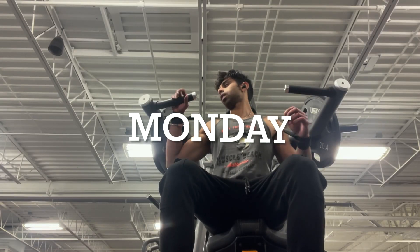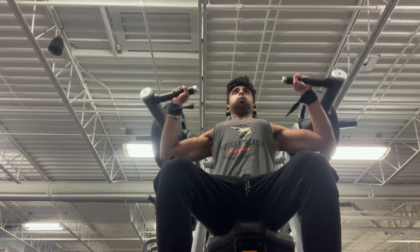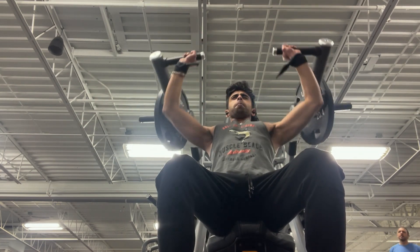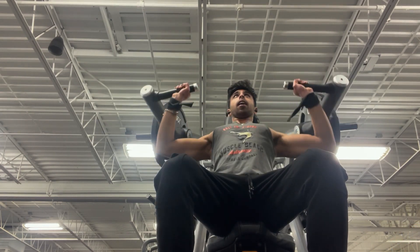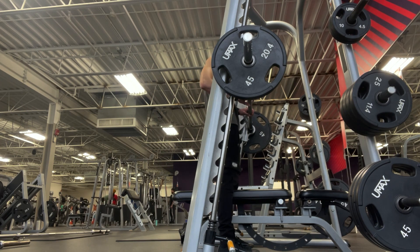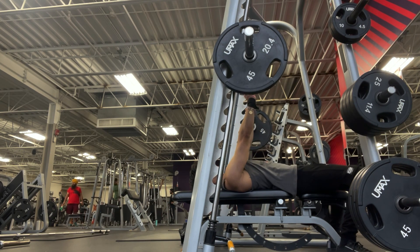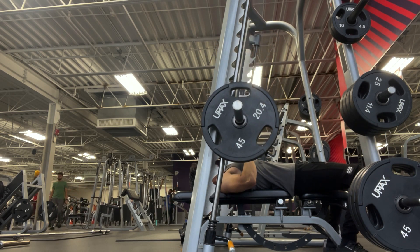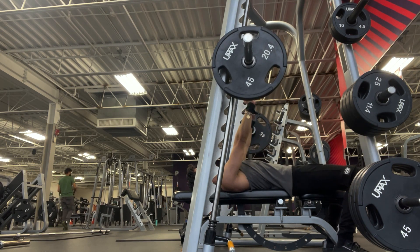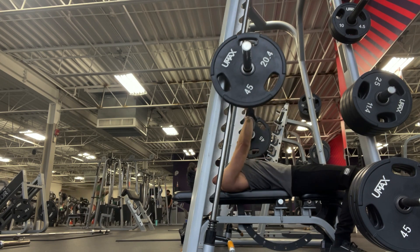Starting off on Monday, we're doing a chest-focused push day. We start with heavy incline pressing with dumbbells, then move to seated shoulder pressing on the machine - higher reps, lower weight, but going as heavy as possible. We save the heavy lower-rep work for later in the week. After that, we're doing a close-grip Smith machine tricep bench press to focus on the long head and build strength. We're doing lower reps: first set six, second eight, third ten, going as heavy as possible.